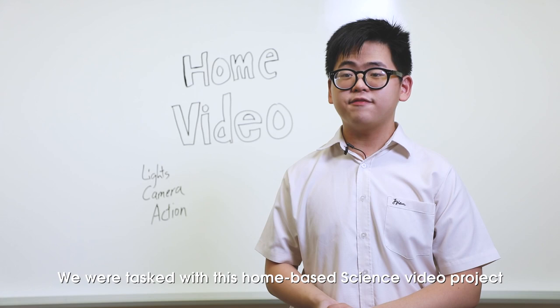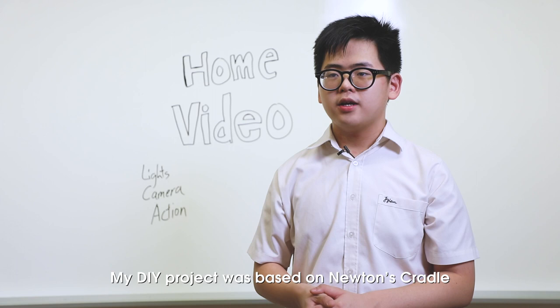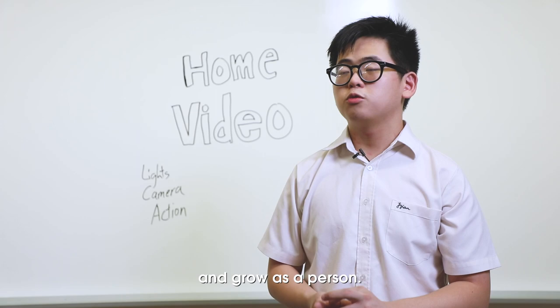We were tasked with this home-based science video project during our break. My DIY project was based on Newton's Cradle to prove the principle of conservation of energy. It's through this DIY project that actually taught me that it's okay to fail, and it's through failure that we can actually learn and grow as a person.